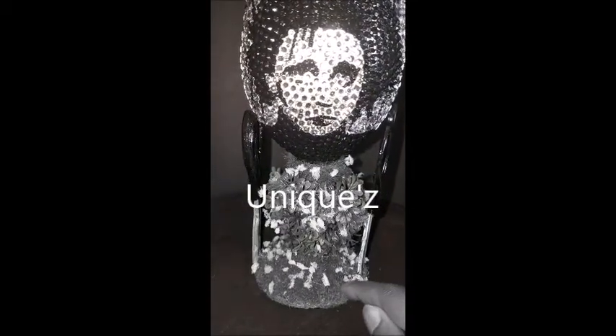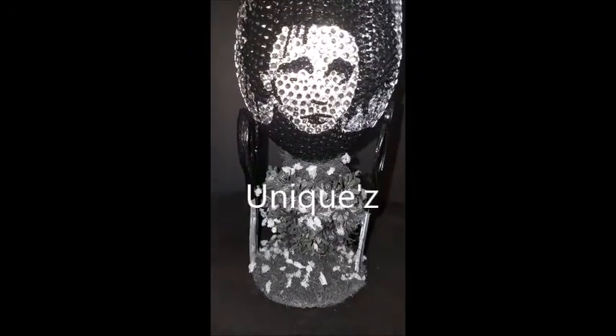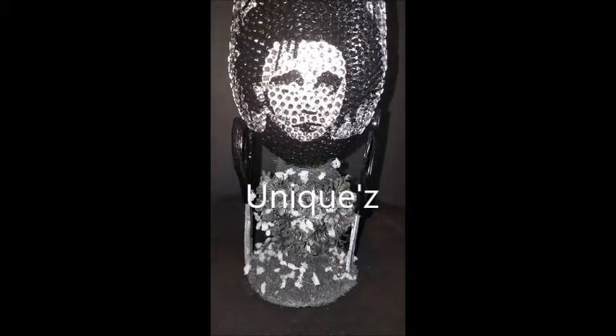So I decided to do a heart-shaped bush on the handle, then I put grass on the bottom and on the top, and then I crumpled up white mesh to mimic the snow that was falling at the end of the movie.